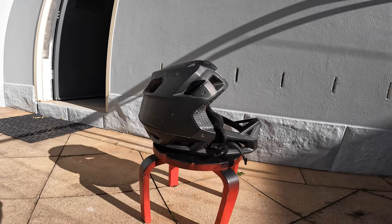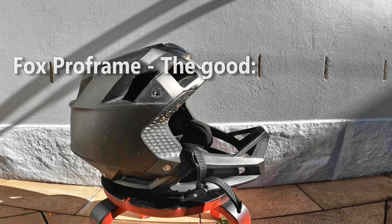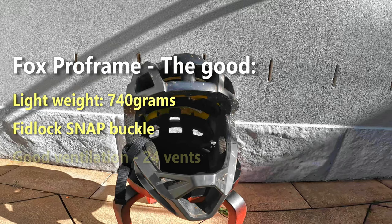This is the Fox Pro Frame full face helmet I was wearing during my recent crash, and as you can see it needs to be replaced. While looking for a replacement helmet, I want to make sure it has all the good things about the Pro Frame and addresses the things I don't like. First of all, the weight of the Pro Frame is around 740 grams — fairly light for a full face enduro helmet.